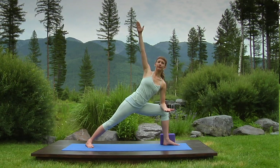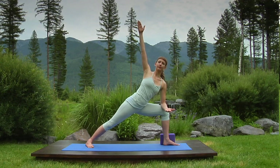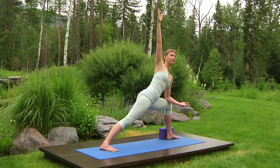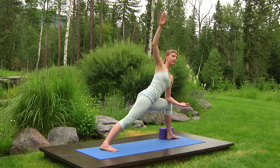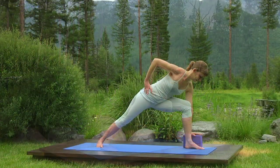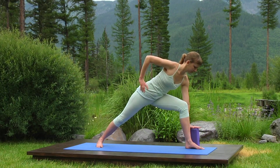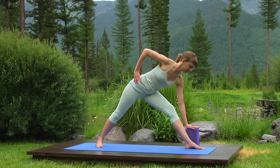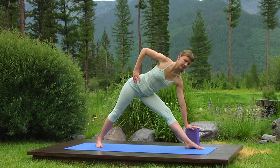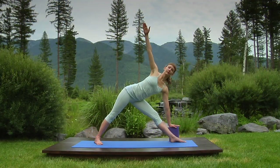Breathe in as you turn toward the floor, placing your left hand on the block. Breathe in, pushing the outer left hip away from the waist to straighten your left knee. And breathing out, pull your right ribs back, gently tucking your tailbone and staring straight ahead. Extend your right arm to the ceiling. Triangle pose.